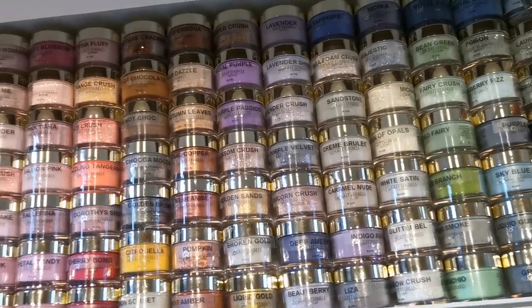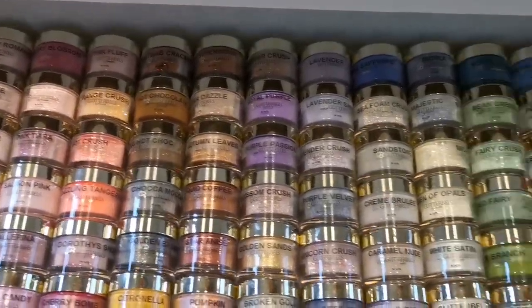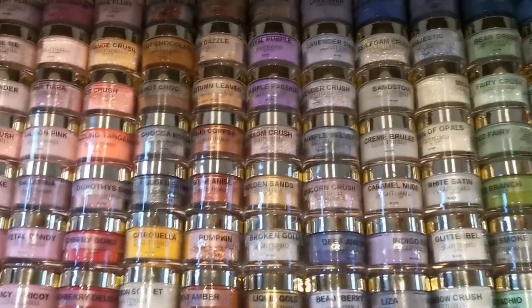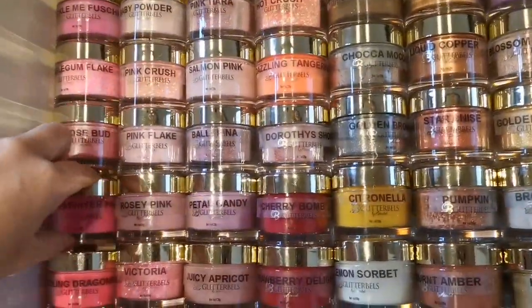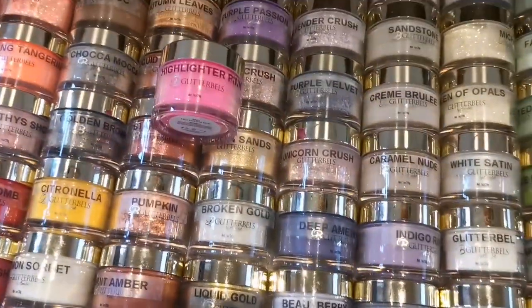Hi everyone, I'm doing acrylic today instead of gel polish, so I thought I'd show you all my Glitter Bells collection. I don't have a crazy amount — this is literally it, there's no extra drawers or anything. I'm going to be doing some acrylic marbling.